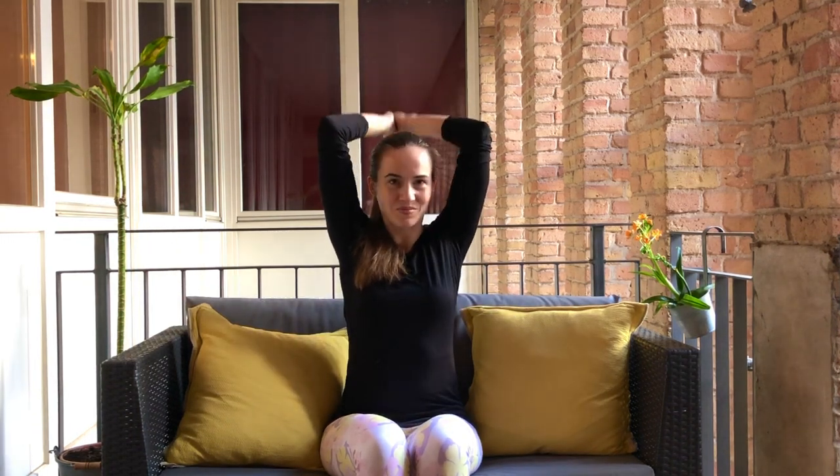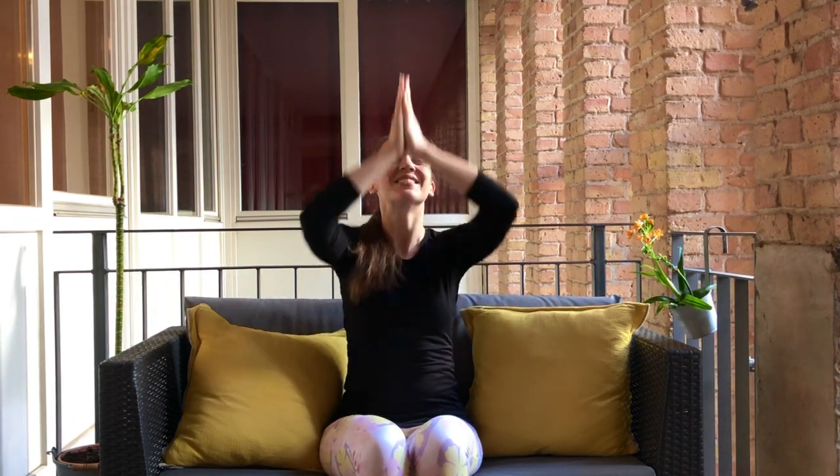Now lift the prayer up to the sky and bring it to the back of the neck, stretching through the triceps. Back up and then back to the chest — let's do that a few more times. What's great about this one is that in stretching the triceps, we're actually stretching the connecting tissues all the way down the arm, which can definitely contribute to wrist pain. So we're working our wrists and getting a little bonus triceps work as well.